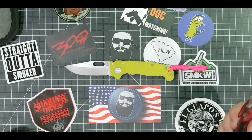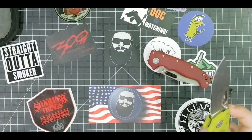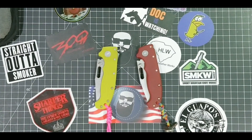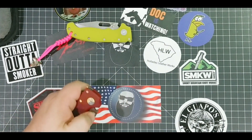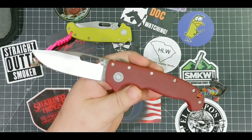So I got both these knives and what I want to do is just really quickly go through them and kind of show the differences and the similarities. Let's jump in on the custom 80/20 here and have a look - I got this one first.